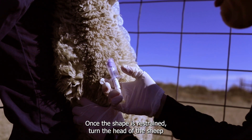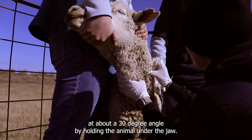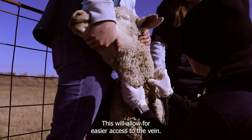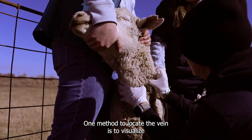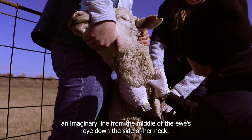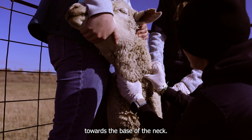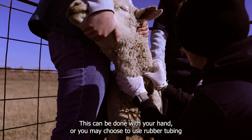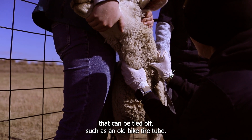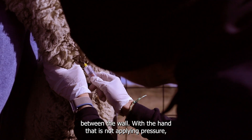Once the sheep is restrained, turn the head of the sheep to the opposite side that you will be collecting, at about a 30-degree angle, by holding the animal under the jaw. This will allow for easier access to the vein. One method to locate the vein is to visualize an imaginary line from the middle of the ewe's eye down the side of her neck. Then apply pressure to the groove on the side of the trachea towards the base of the neck. This can be done with your hand, or you may choose to use rubber tubing that can be tied off, such as an old bike tire tube. The pressure will cause the vein to pop up so that it can be felt between the wool.